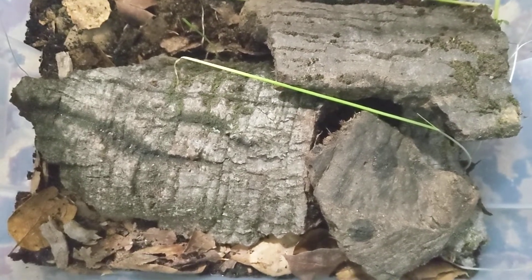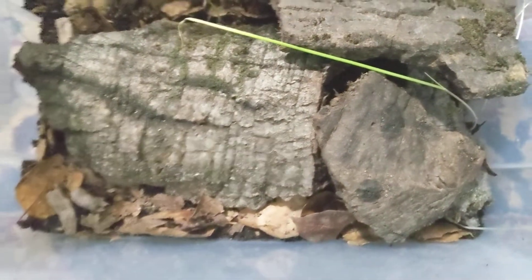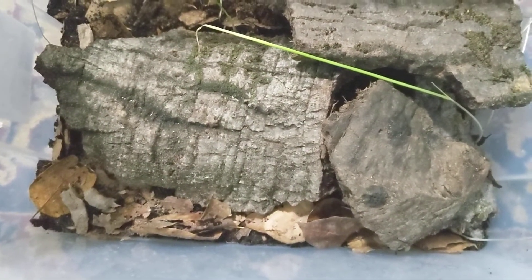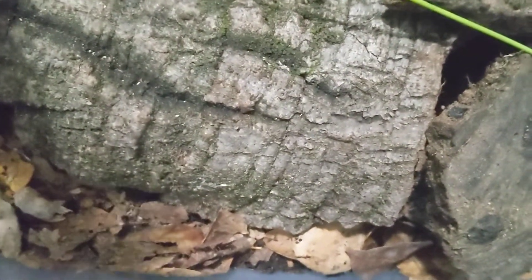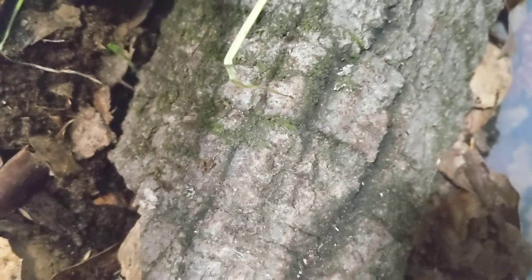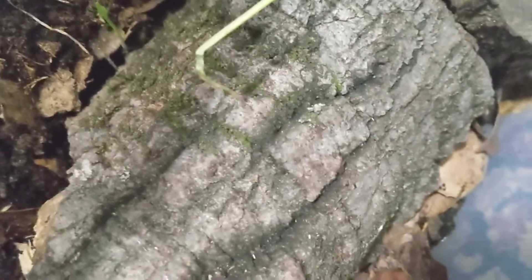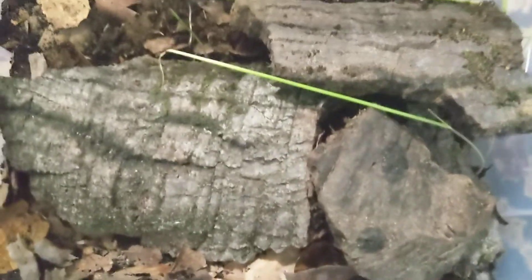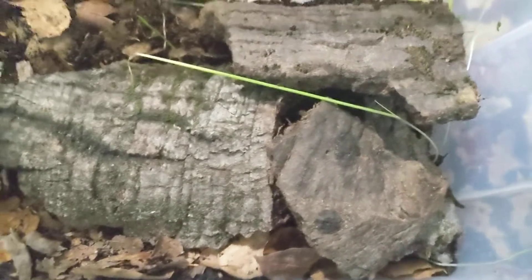Let's get into the actual care video. Their setup is fairly simple — it's a tub. This is a 20-quart tub, but it's more tall than wide. I prefer to keep it taller.